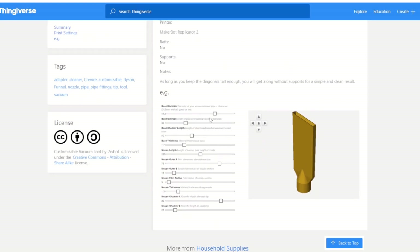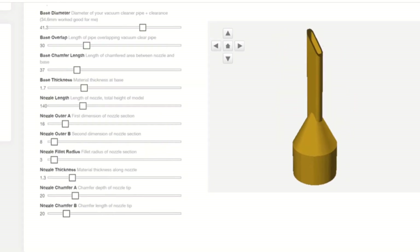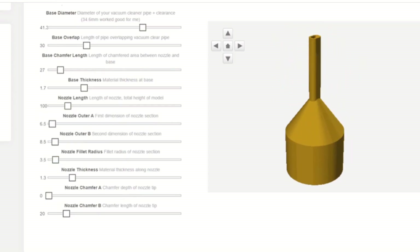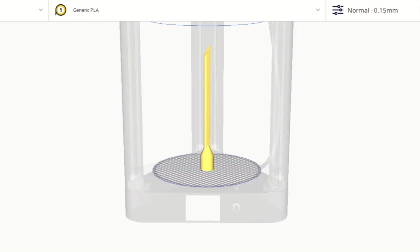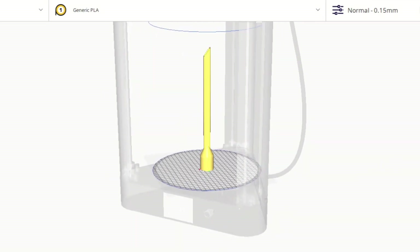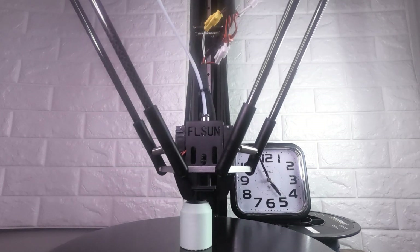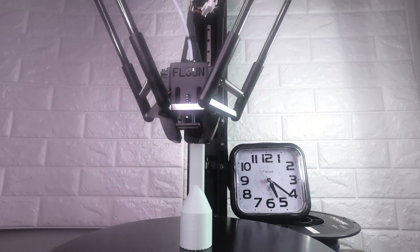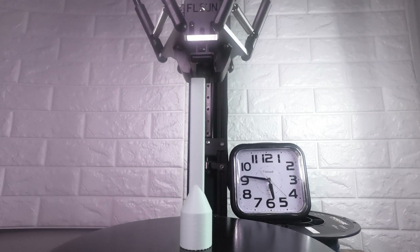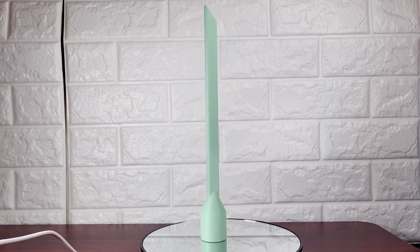I've been known to misplace a vacuum attachment every now and again, but this next file makes that an issue of the past — now if I ever lose one I can just print a new one. It's fully customizable so you can tailor it to meet your cleaning needs. I figured I'd go out of the box on this one and print a really long skinny one that I can reach in narrow spaces. This is what it looks like once it's all finished, and here it is in action sweeping up some sawdust.